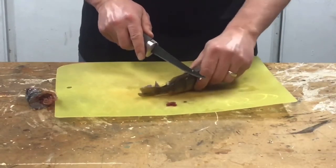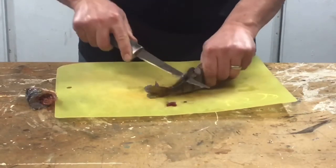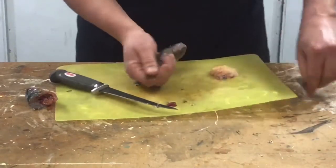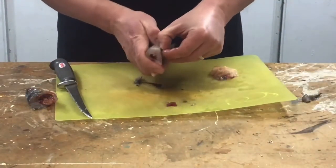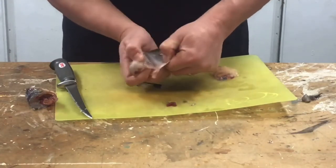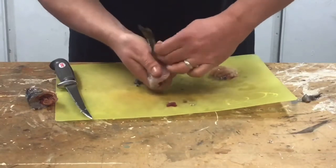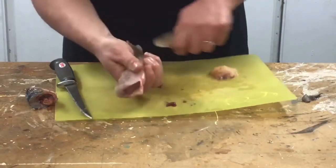Put the other one here. So what that allows you to do is get your fingernails underneath here and just pull the skin away, like so. That will keep all the meat intact. Put it down to the tail.